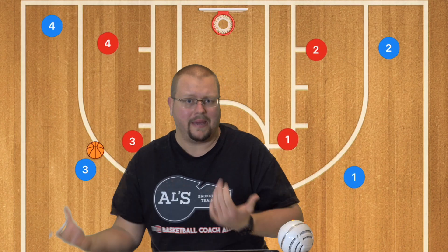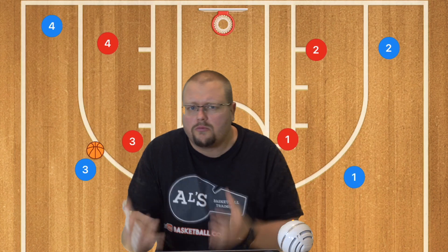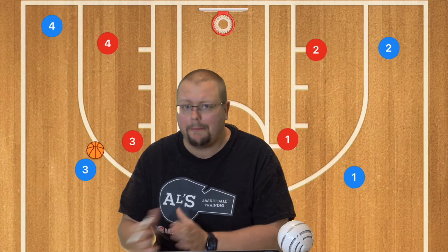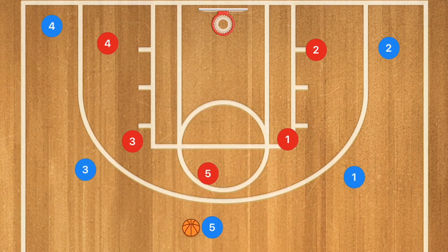Going back to a man-to-man defense, there are other basic options you can run out of the 5-out: a pass and screen away, or a pass and screen for the player you passed to. For example, if player 3 makes a pass to player 5, you can screen for the player you passed to or screen away for the player you didn't pass to.